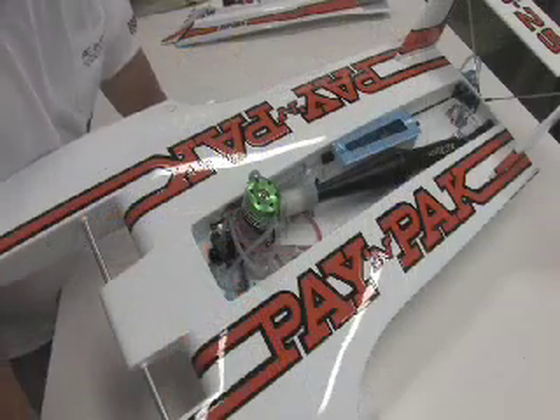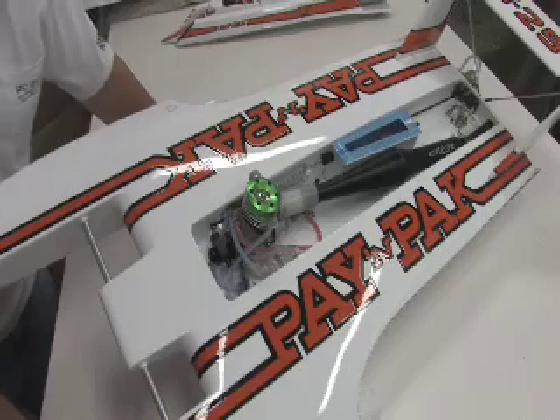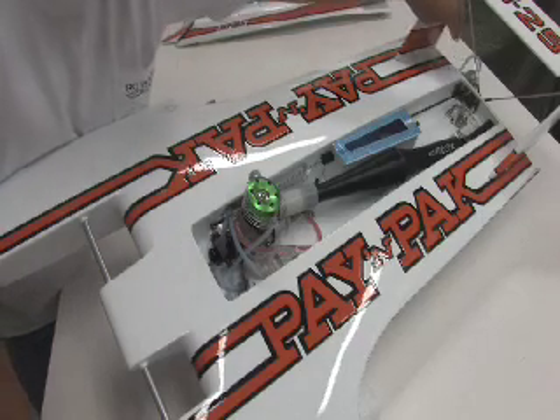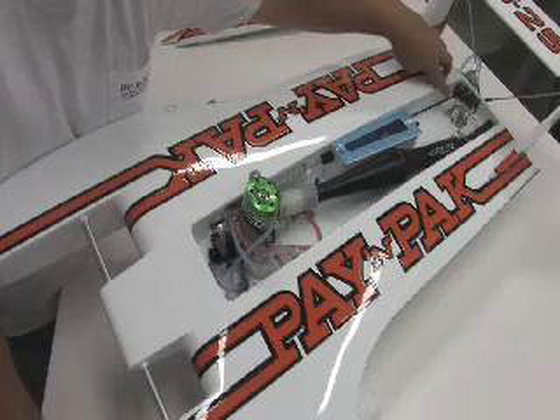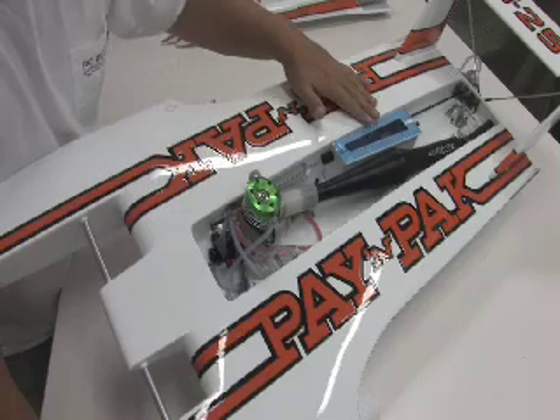All the hardware in this boat is made by AccuTech Hardware, but you can use any hardware from any other company. Right now I'm going to show you we have the rudder assembly with the water pickup in it, we have the strut, we have the engine mount, and also here's the radio box.